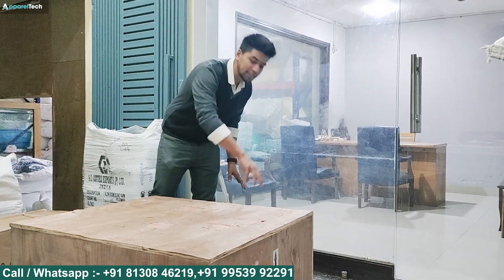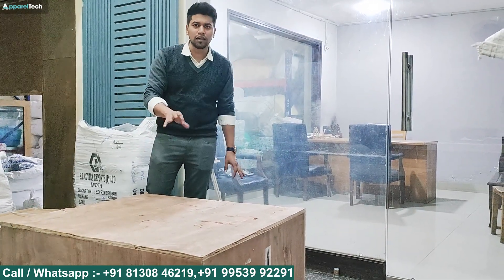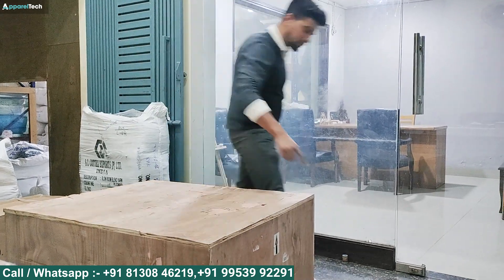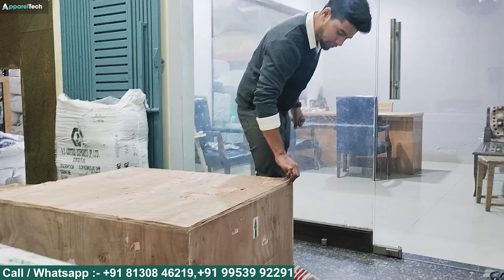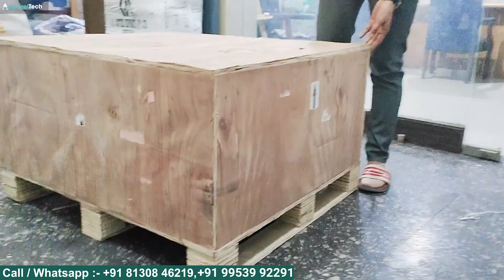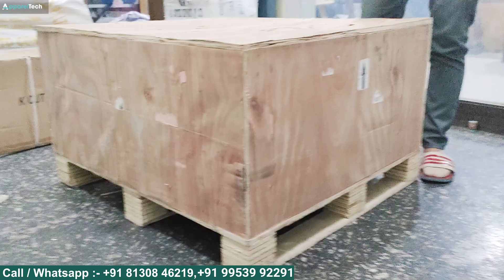Look at this — there is packaging in a wooden box. The packaging is very solid, with export quality. You can see it is placed on a pallet piece and sealed with nails. If you want to open it, you have to open it properly.